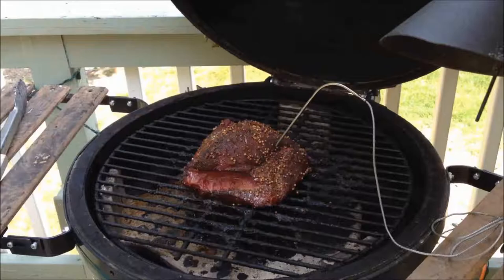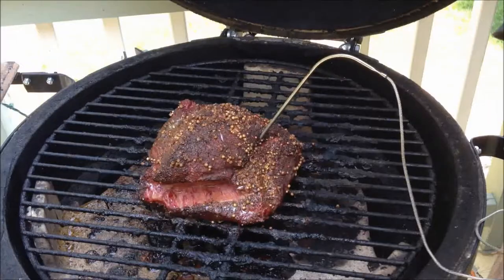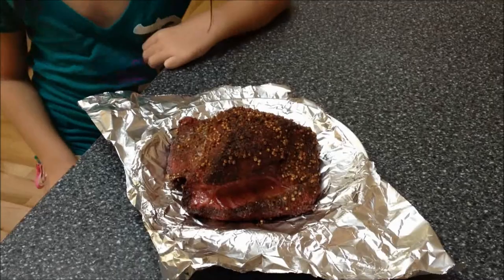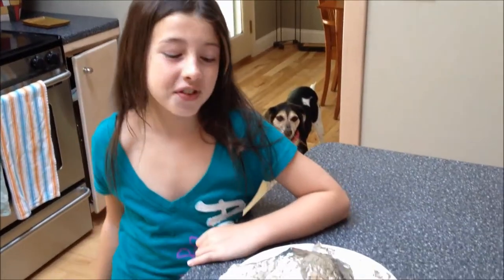That's the corned beef brisket out after 4 hours. We have to wait a few hours before we eat it. I can't wait to eat it, it looks delicious. We're going to let it rest in the foil just like this. We let it rest for a few hours but now we have to try it out.